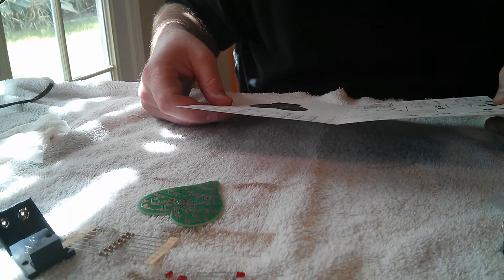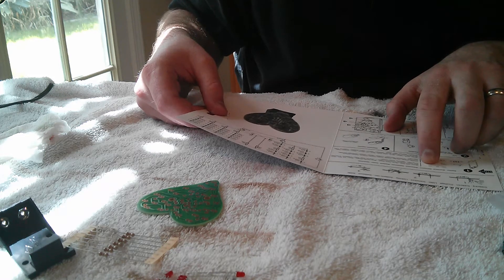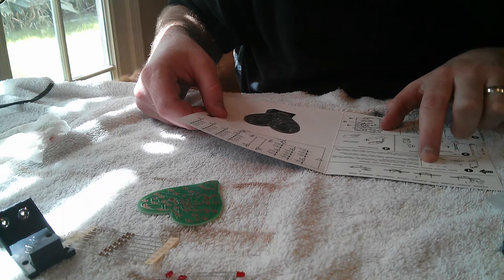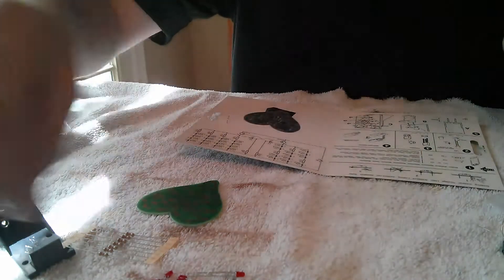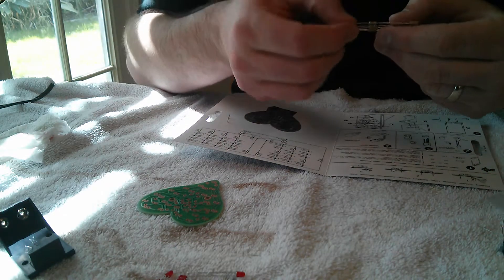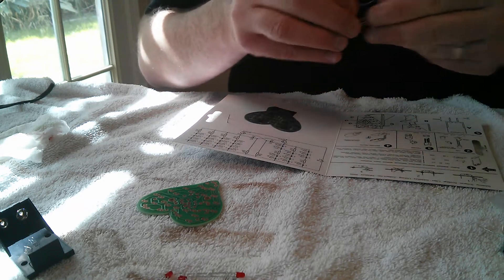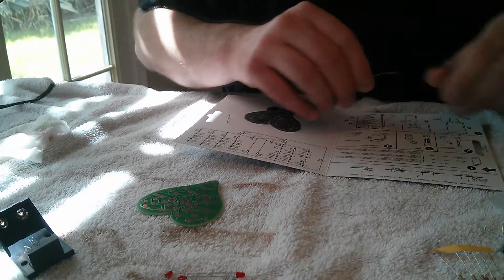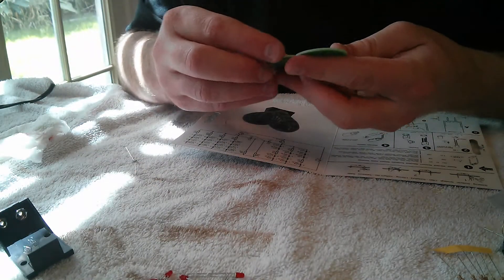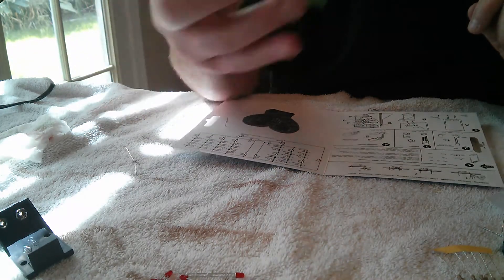Start with number one. Looks like it wants us to solder the resistors first. Resistors one through seven — it says 1K2. Those are these ones with the brown, red, and red bands. We've got seven of those and two of the other resistors. On the board here, if you can see, the components are labeled R1, R2, R3, and so on for resistors.